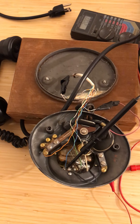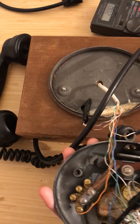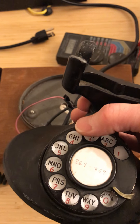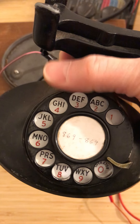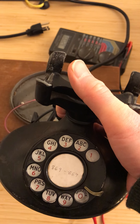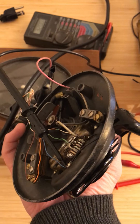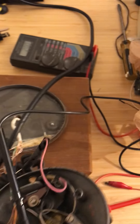What I've got here is an antique Model 202 phone from the 1930s. There's the switch hook, which is disconnected when it's down and connected when it's up. Then you've got a dial to dial the phone number, and I'm going to show you how that works.